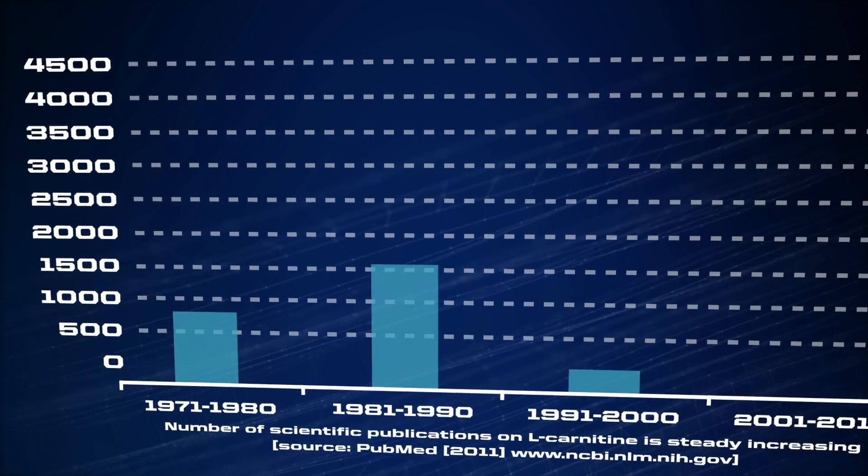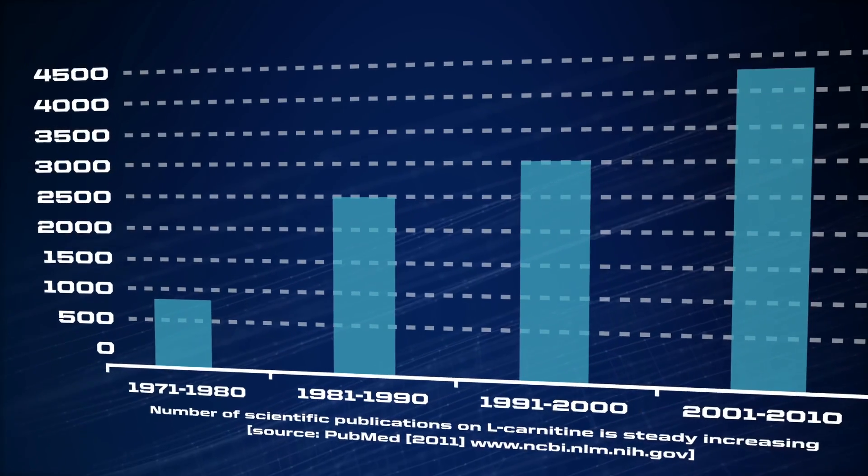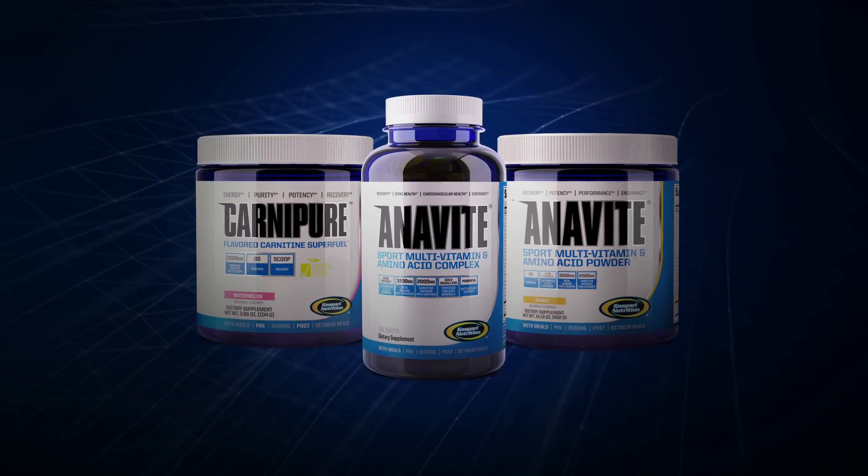When I first started in this business, there really weren't a lot of good options for increasing performance non-hormonally. Over the years, there's been a lot of advances in clinical research, and fortunately, an amazing form of carnitine is now available.